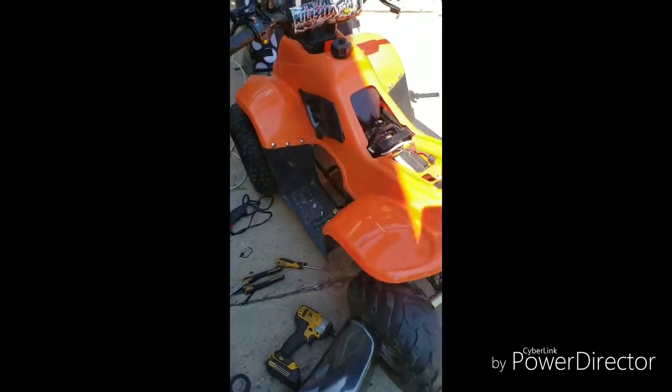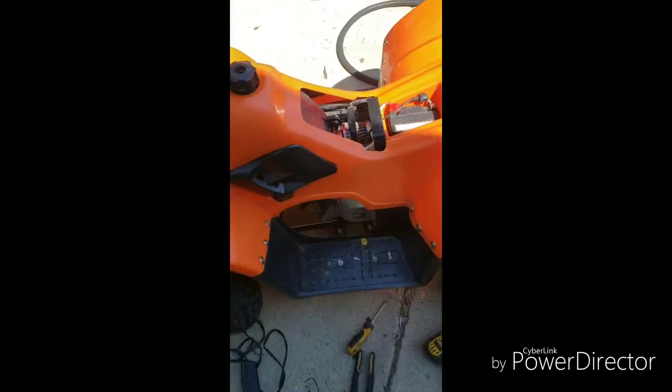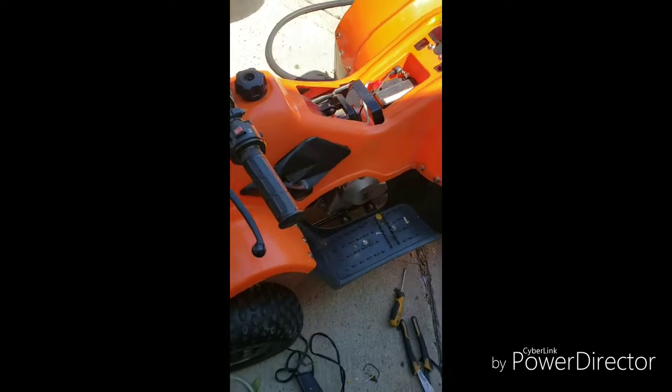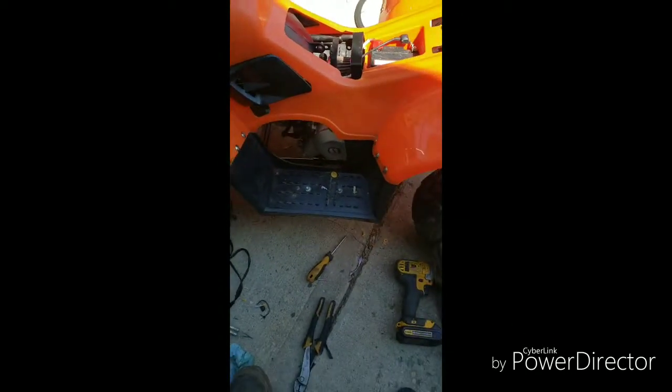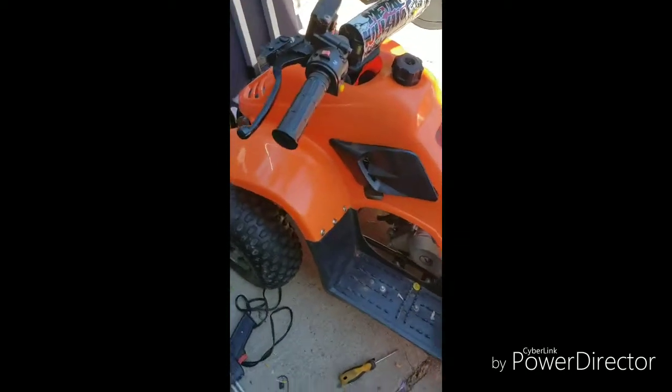50cc Chinese ATV — after installing the brand new solenoid, we're doing a final test now that we've got the choke on. The engine is hot, the brake is locked in, and here we press the start button. That's it — it's good to go.